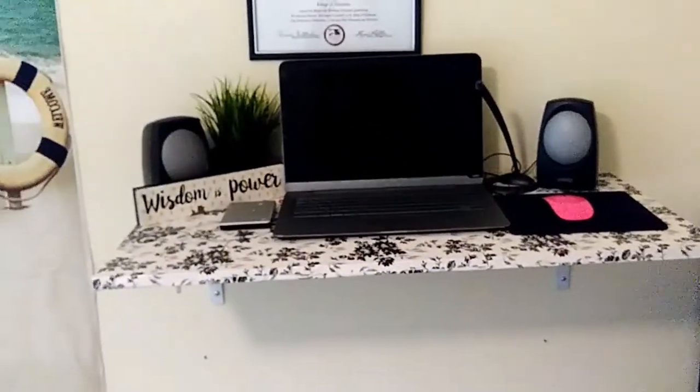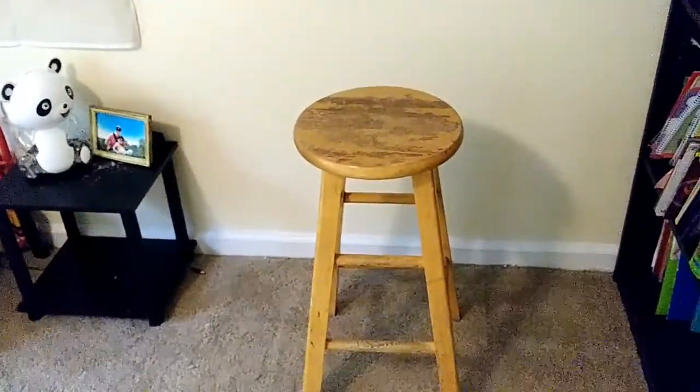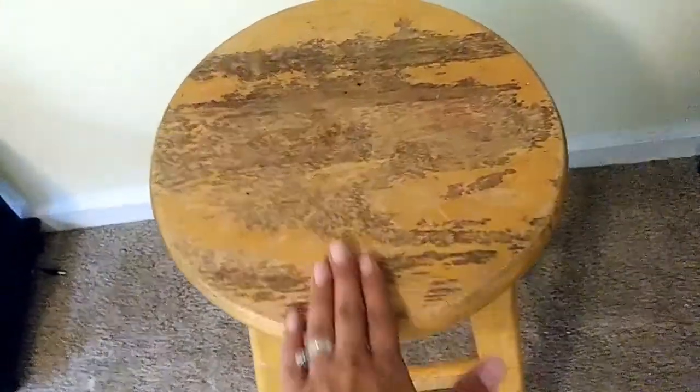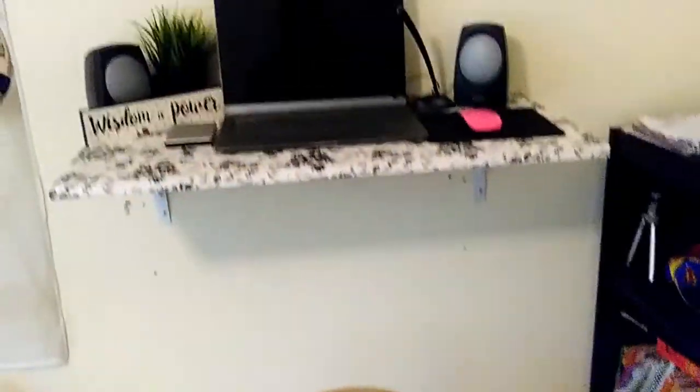Okay guys, after much hard work, we are done! What do you think? This stool I found outside of an abandoned home — all the stuff was thrown outside. I know it's a bit raggedy but I'm going to work on it too. I'm going to do a DIY stool renovation — grab a wood scraper, repaint it, revamp it, put little flowers and designs on the sides. But anyway, that's the stool that goes with my desk. This is my floating desk, you guys!